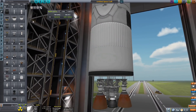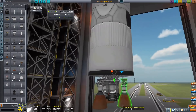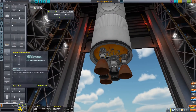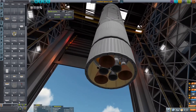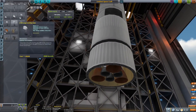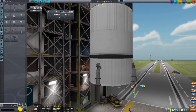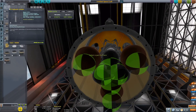I'm going to use the Bobcat engines from the DLC and the Cheetah engines also from the DLC as the analog to the Raptor — Raptor sea-level and Raptor vacuum versions. For this size of tank, that's pretty much the closest you can get with KSP engines without mods.